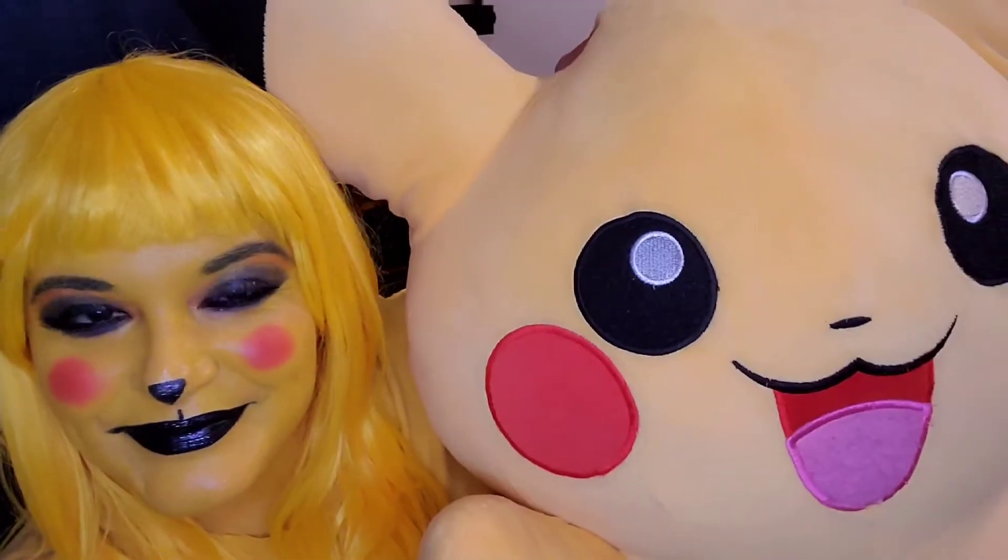Here you have it — here is the final look. So if you're actually going out to a comic-con, a cosplay convention, or a Pokémon convention — but what do you think? Do I look just like them?